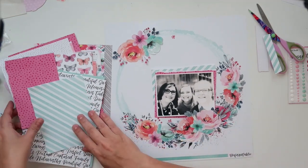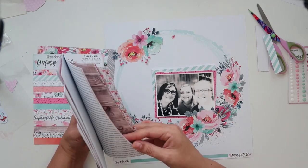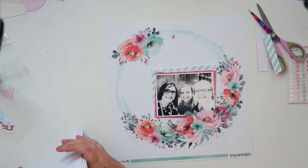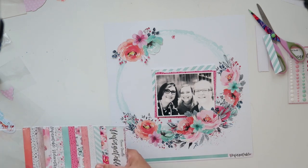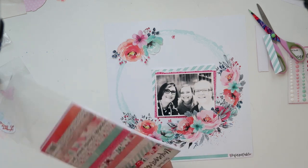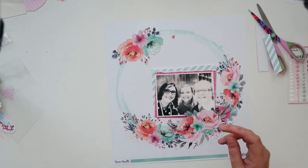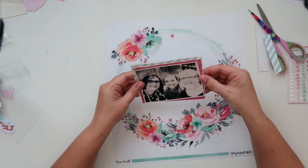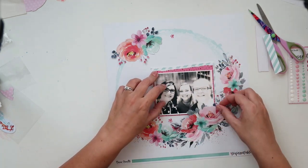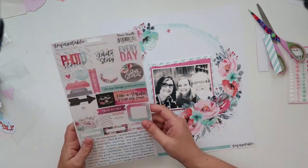I love the colors in this collection. On screen the orange looks a little more orange than what it is in real life — it does have a little bit more of a pink hue to it. But it is absolutely divine and I love the fact that you get so many 6x8 pieces as well. I'm glad it's 6x8 so you get a little bit more bang for your buck.